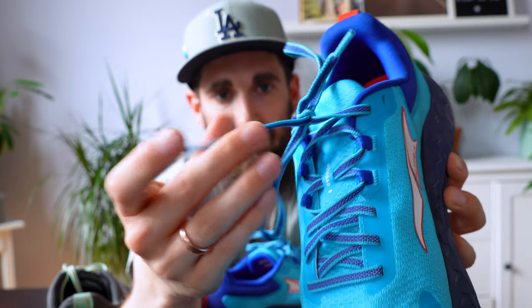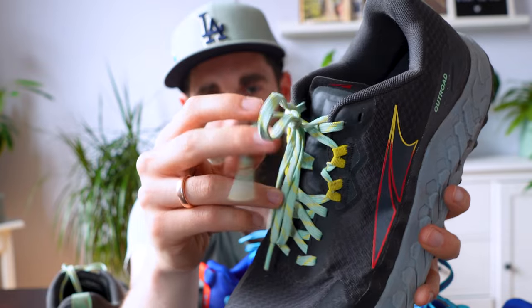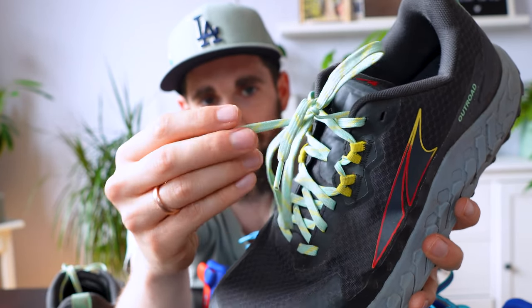The laces feel a lot more rigid, so they won't come undone as easily. I liked the laces on the original — not too rigid, they just felt like regular laces.